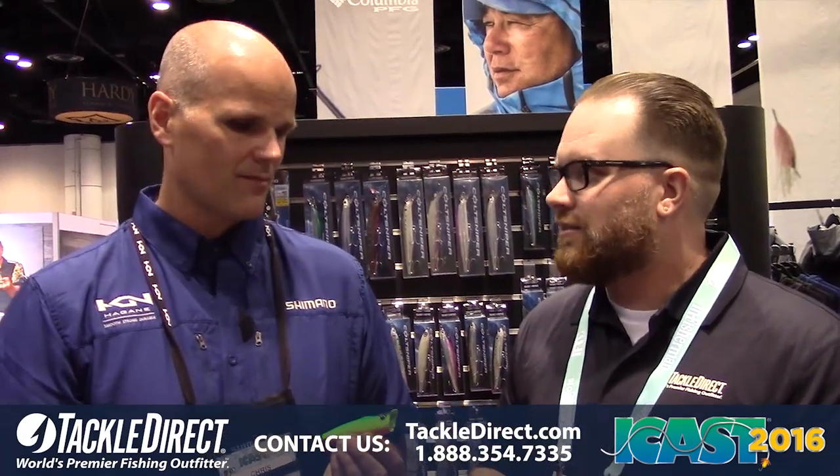Hey guys, John Vaughn here, live from ICAST 2016 at the Shimano booth. We're going to talk about the brand new size in the Pop Orca series of lures with Chris Hess. So Chris, this is a new size of an existing lure. Tell us a little bit about this new size.